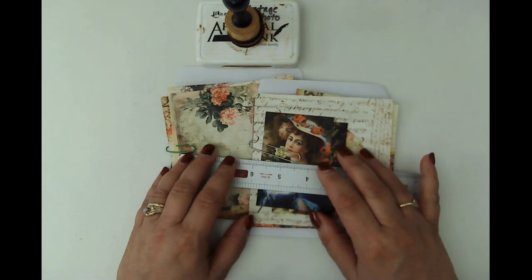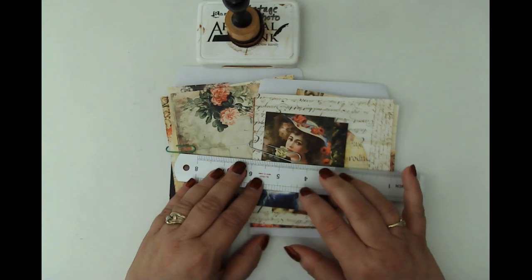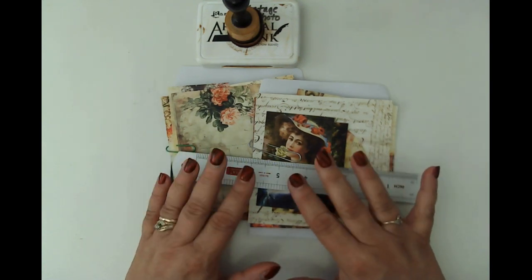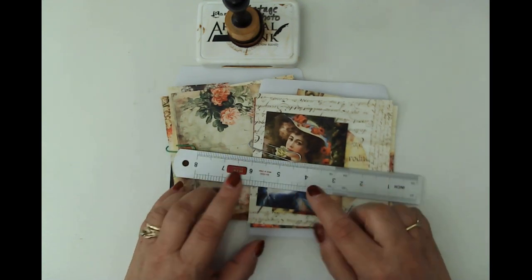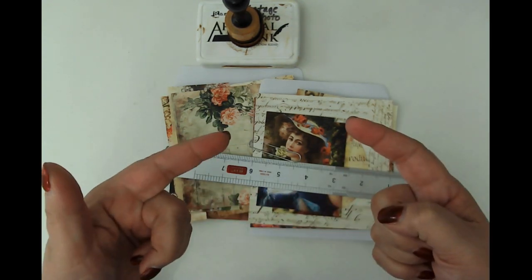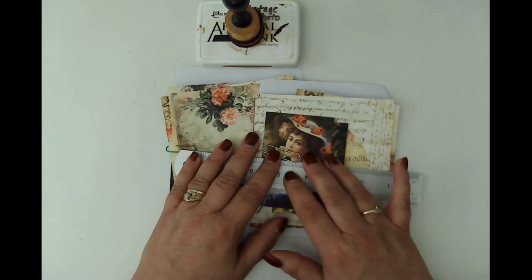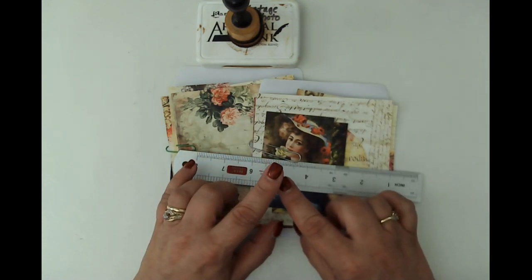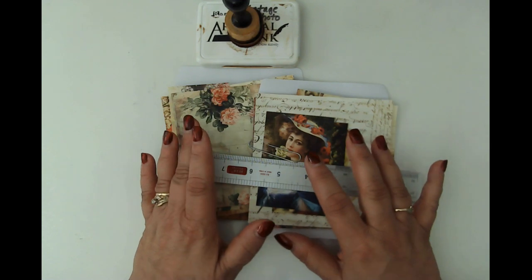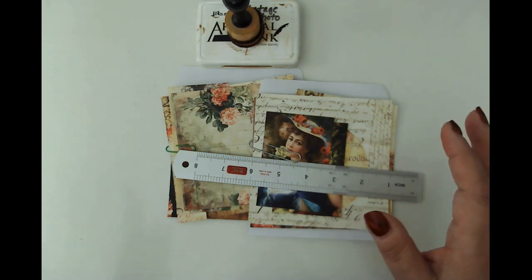Hello friends, this is Kara Renee with Be Reborn Art and Healing, coming to you with another video for the beloved ephemera, the Beloved Beauty Journal. I'm going to be doing a double CD envelope flip, so it's going to be a little bit different than what I've had on the channel before. I did a triple CD envelope flip — I'll link that in the description box and over on my blog so you can check that out.